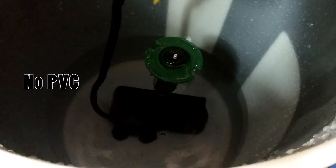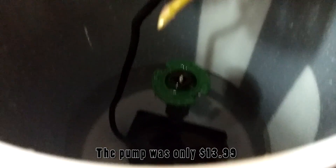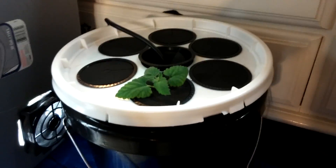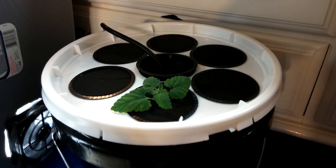It's just one tube going straight up with one sprinkler head spreading its spray throughout all these seven pods, and it works beautifully with my 185 gallon per hour pump. PVC is not good for your plants in the first place, and neither are non-food-grade buckets. Highly recommend this setup — I'll try and find the link to that guy's video.